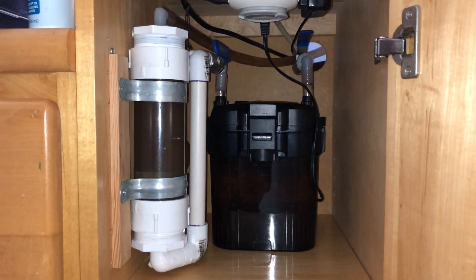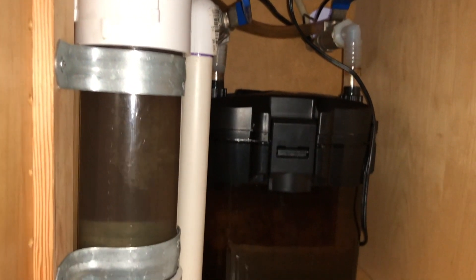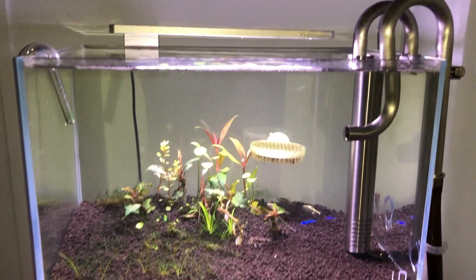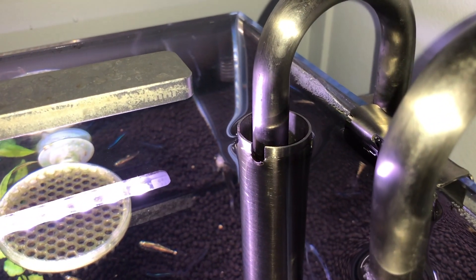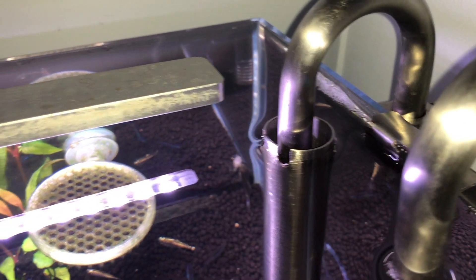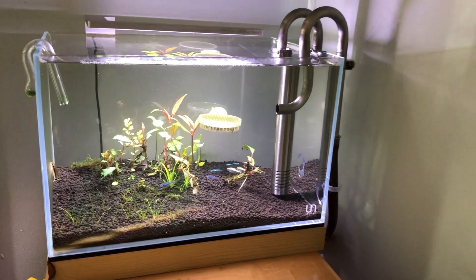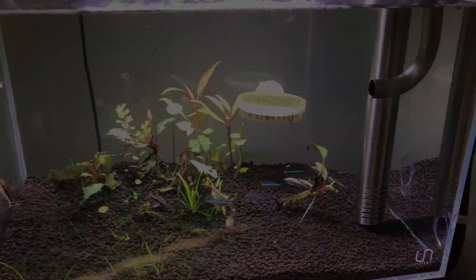Now to address the second problem concerning the beneficial bacteria inside the canister filter dying off due to the CO2 pH being too low. I doubt that the pH will be low enough to kill them off because the water entering from the aquarium has CO2 as well. Obviously, it will have less CO2 than the water inside the reactor. All this is purely theoretical, as far as I know.